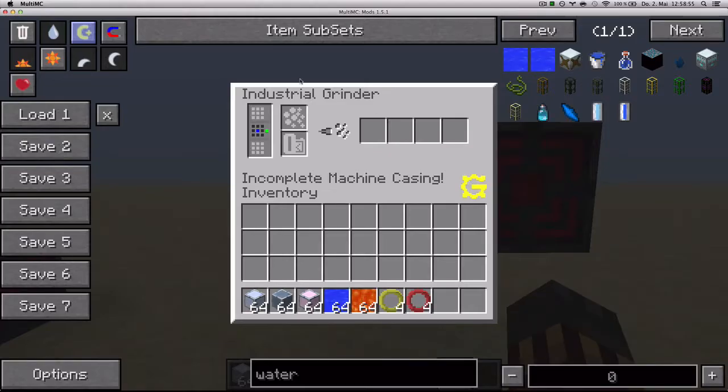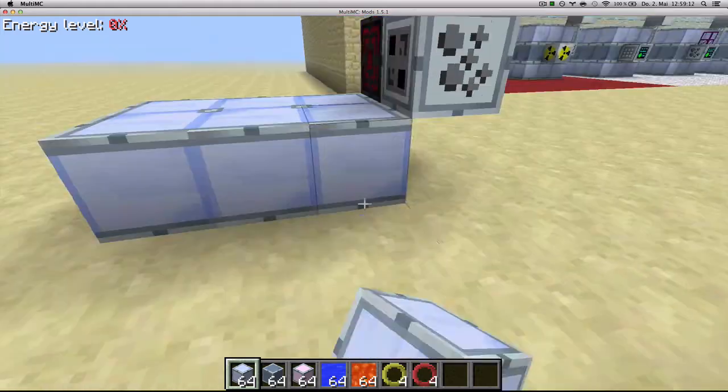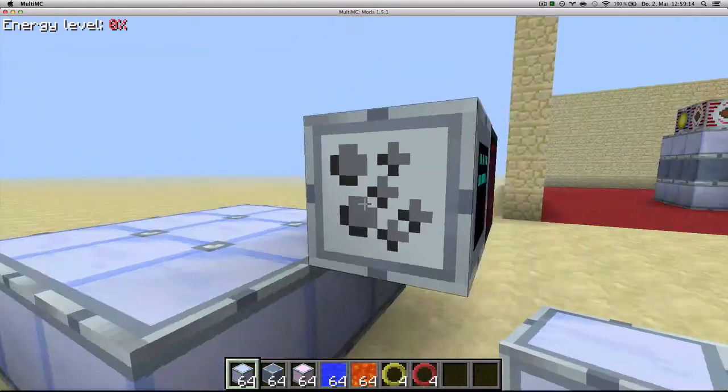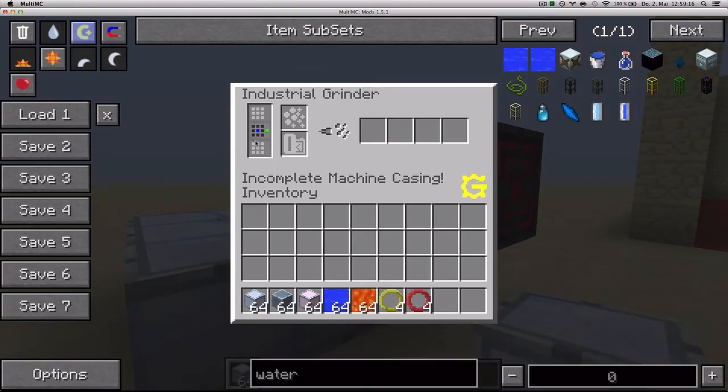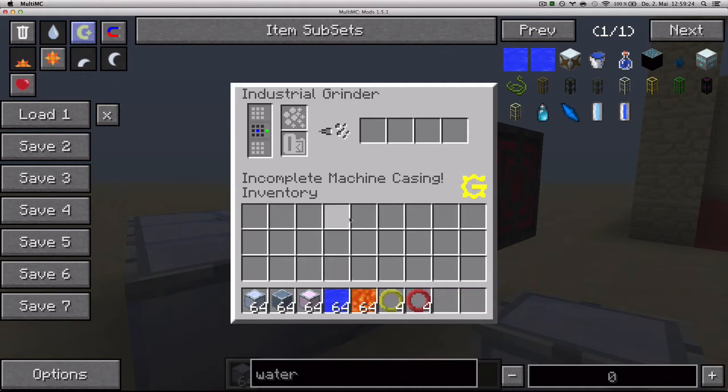How to build it? If you look at the interface on the left side, you'll see this here. The light blocks correspond to standard machine casings, and there are nine of them in a 3x3 formation, so that's what we're going to build right now. The second level has dark blocks, eight of them around a blue block, meaning eight reinforced casings around one water source.